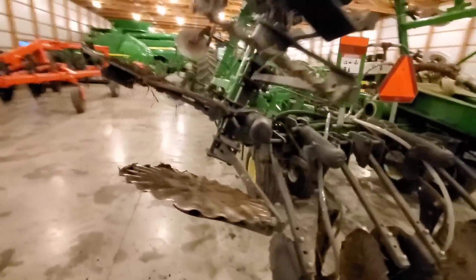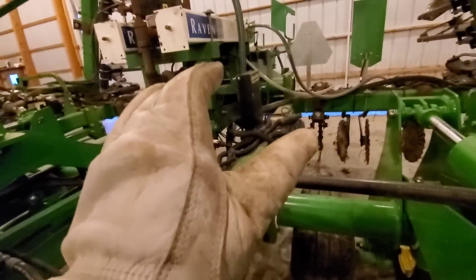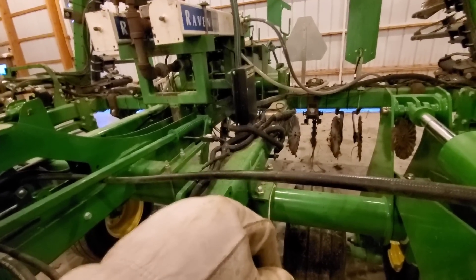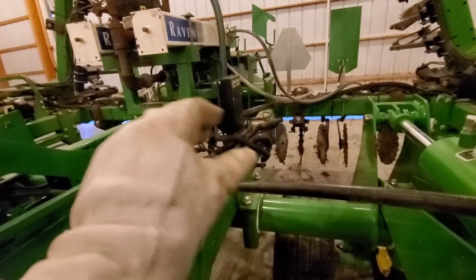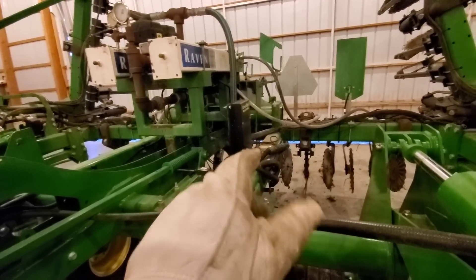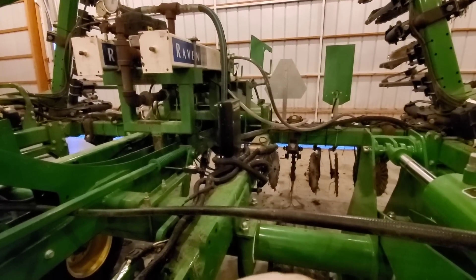We purchased this toolbar in spring of 2019. We are in the process of combining some toolbars to eventually make one dual-placement machine. Some comments asked if we're going to run urea — no. It will probably be P in one hopper, K in the other, and then anhydrous through these Raven systems. That's a John Deere rate controller. The cart will have a similar rate controller, and these two will tie together so we can run everything through one system through your armrest display.